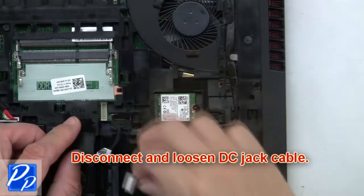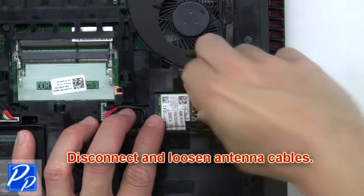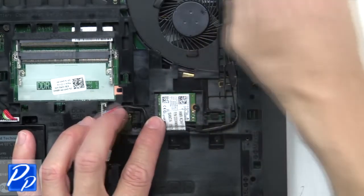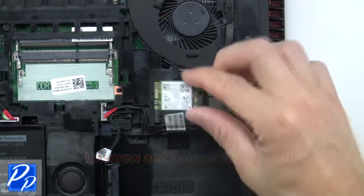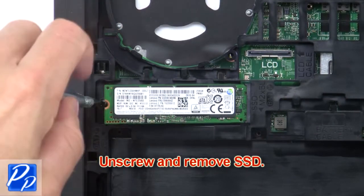Then disconnect and loosen the DC jack cable. Next, disconnect and loosen the antenna cables. Now unscrew and remove the wireless card. Now unscrew and remove the solid state drive.